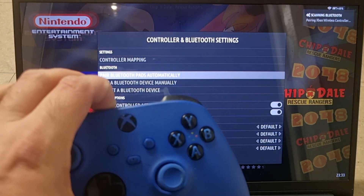If you're using a Bluetooth controller — I'm using an Xbox controller which also supports Bluetooth — put it into Bluetooth pairing mode and it will connect and pair automatically, as shown on screen.